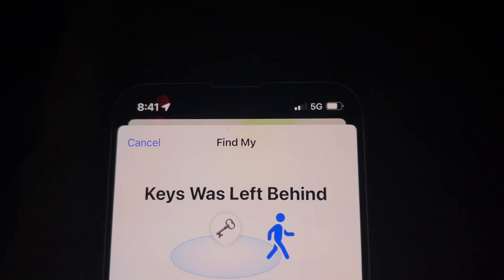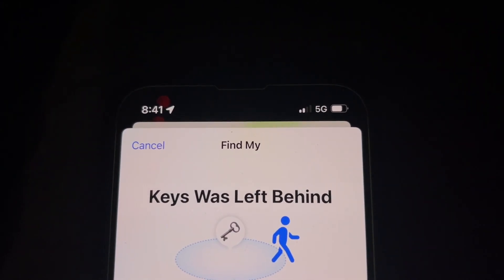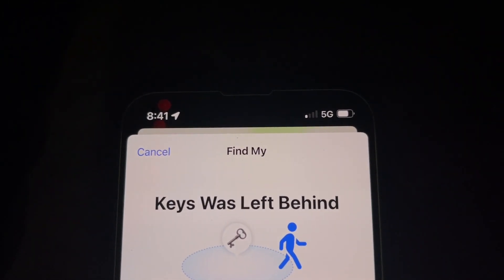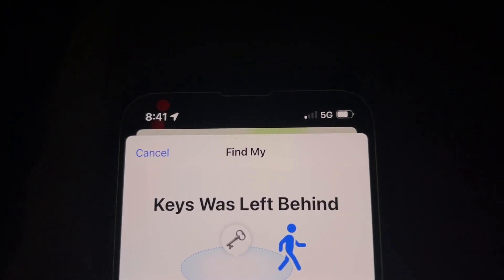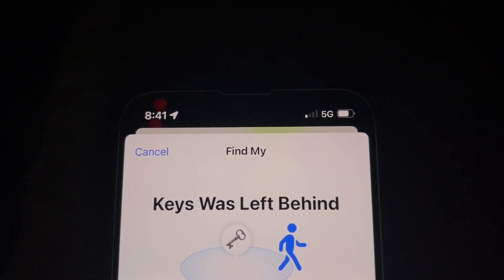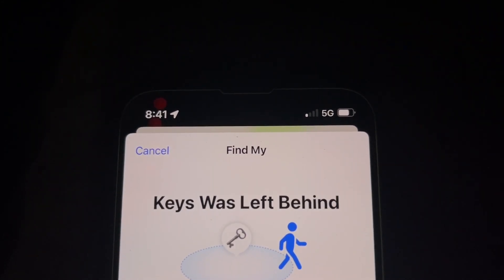I went for a little drive and I left my keys sitting at home, and my phone notified me. It will tell me the location where I left them and when, so I can easily find them when I get back to that location.